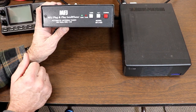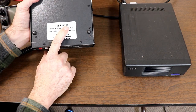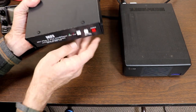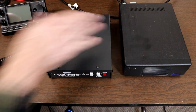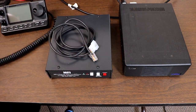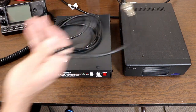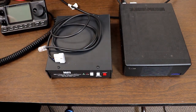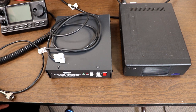I've got an MFJ model 939, specifically the 939i, which just means it came with an accessory cable to hook up to ICOM radios. We're going to use this tuner. You'll need the base unit, the cable that connects to the tuner connector on the back, and a small jumper connector to connect between the tuner and the rig for the antenna connection. The length of that jumper will depend on how far apart you're going to have your tuner and radio.